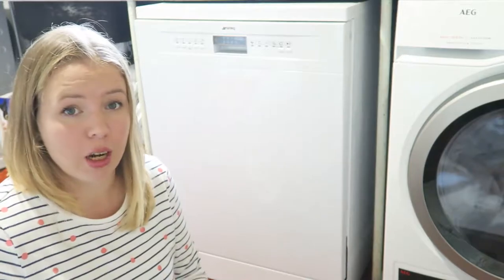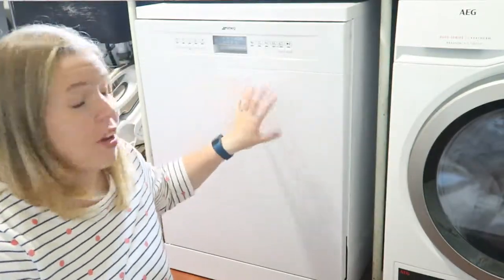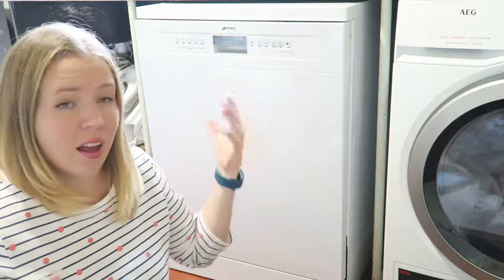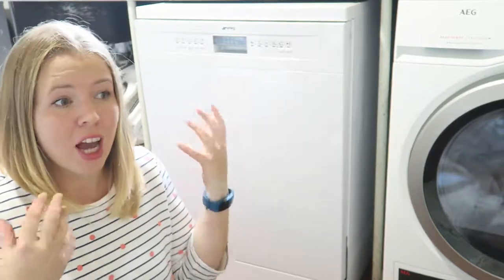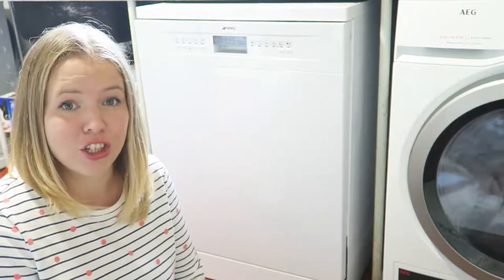There's an eco setting which does the wash in 27 minutes. One of my favourite things is that the dishwasher adjusts how much water it needs based on the size of the load inside, which I think is incredibly clever and vital if you want to use less water and be more environmentally friendly. That's a fantastic feature.